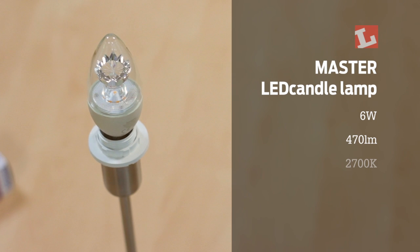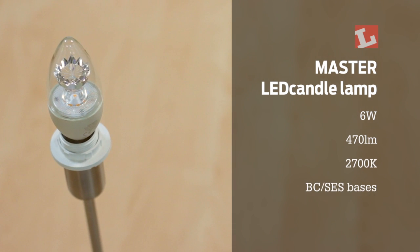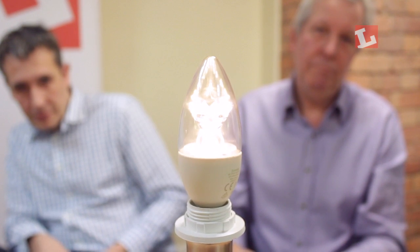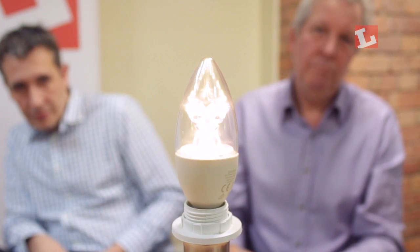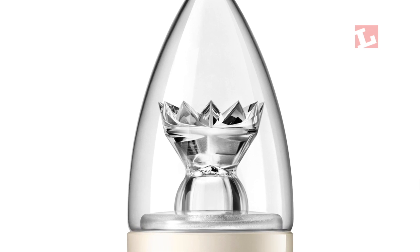This is the new version of the Master LED candle lamp. They've taken the power up to 6 watts from 4 watts, giving it 470 lumens, still at 2700K. All the manufacturers making these have gone for a different look to try to capture something of what incandescent used to look like. Philips have got this diamond sparkle thing which looks a bit like a chess piece or like one of those tomatoes cut decoratively.